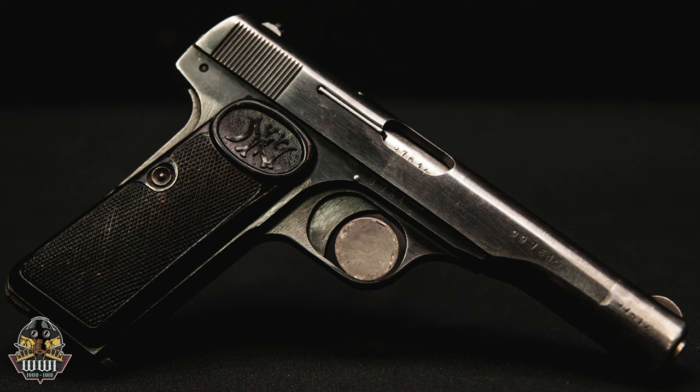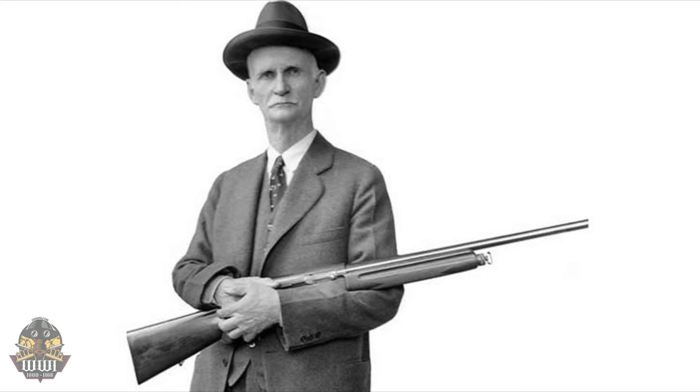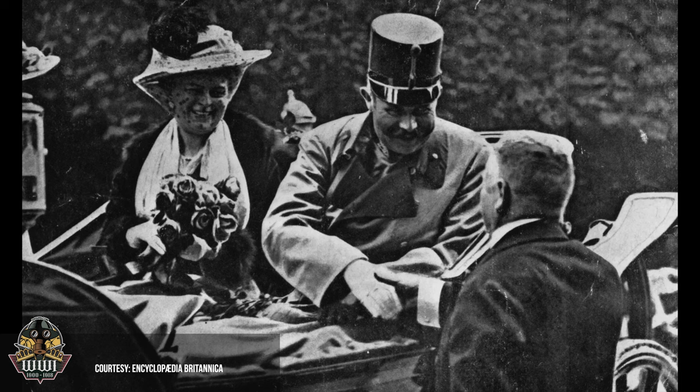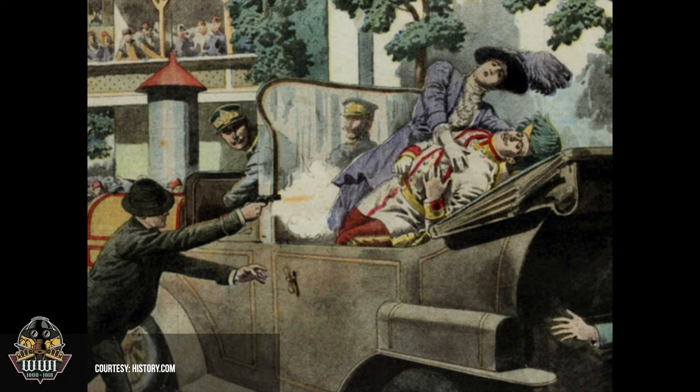The Model 1922 is a variant of the Model 1910, which was designed by legendary gun designer John Moses Browning. The Model 1910 is one of the most infamous handguns of all time, as it was used by Bosnian nationalist Gavrilo Princip to assassinate Franz Ferdinand in June of 1914.